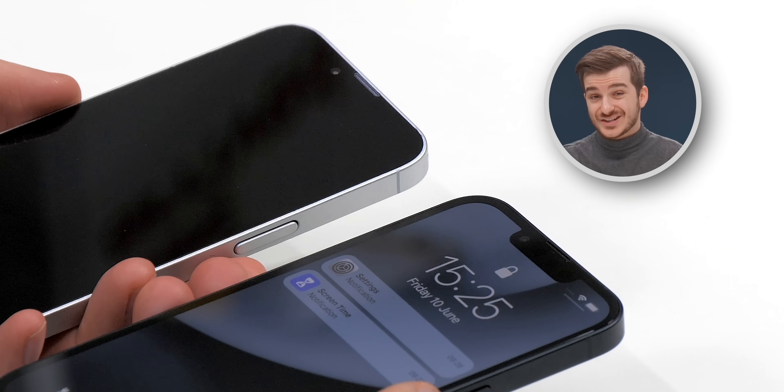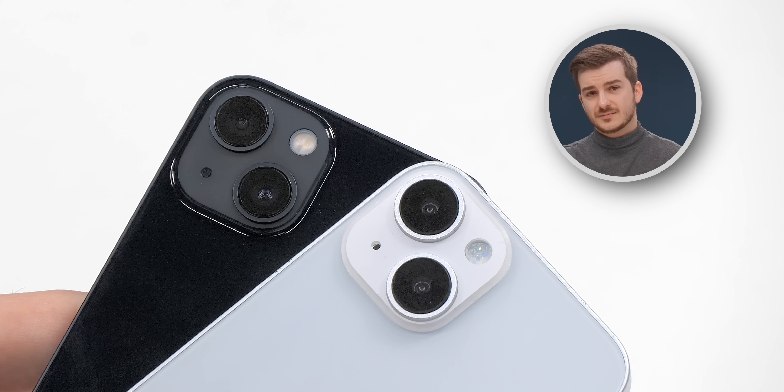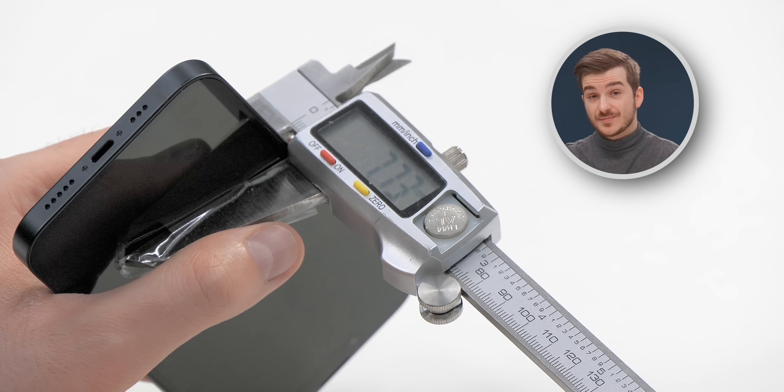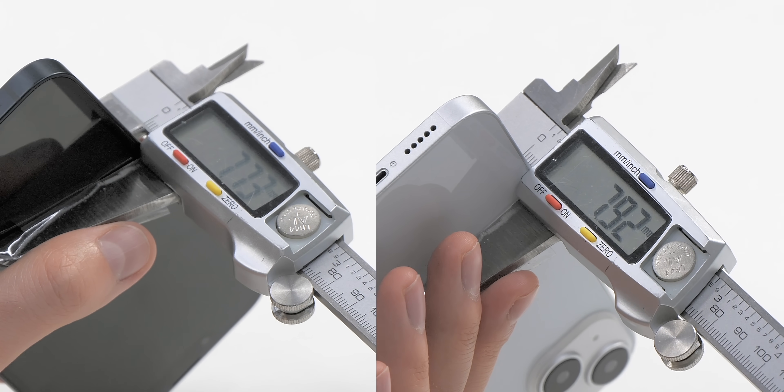We can see that the notch is still there, all the buttons are in the same position, the speaker grills are the same, the cameras look the same, and the height is also the same. I've measured the thickness with our caliper and the iPhone 13 is 7.73 millimeters, while the iPhone 14 is actually 7.92, so it is a bit thicker, which could indicate that we are getting a larger battery.